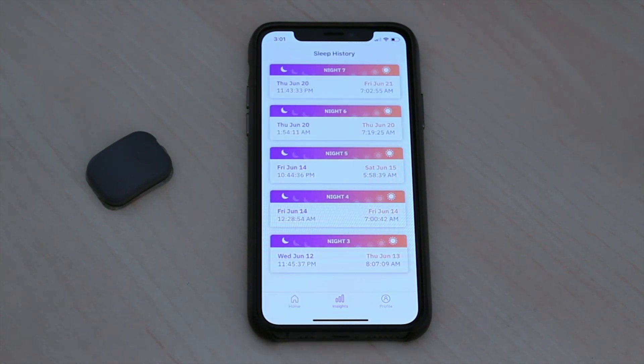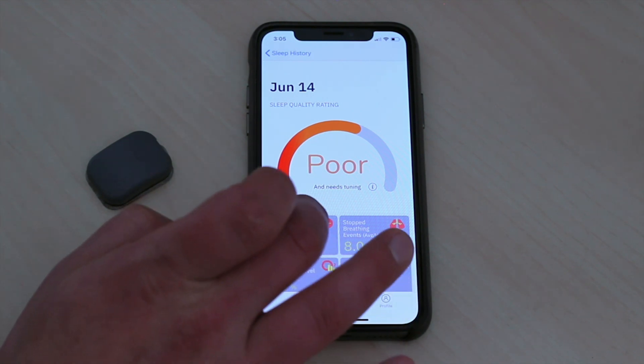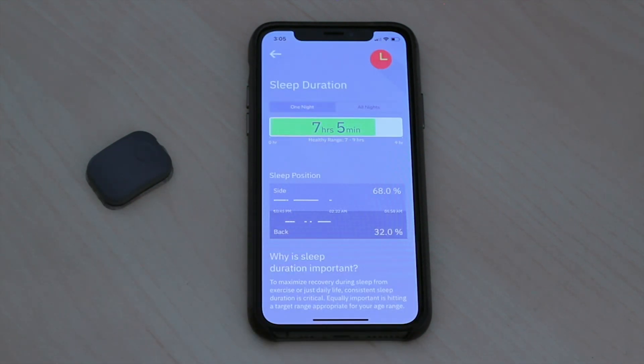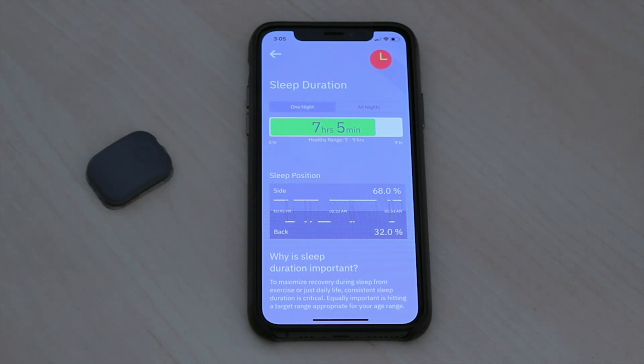Switching over to insights, you can see each night I used the app listed here. My sleep was poor every single night that I used Better, though there was some variance in the data. Digging into the stats, you can see duration, and it actually shows how you're sleeping — side or back. There's no option for stomach, and since I'm a stomach sleeper, I'm pretty sure it's registering as side sleeping because my head is turned to the side. It's interesting to see how much I switch back and forth at night, broken down by percentage.